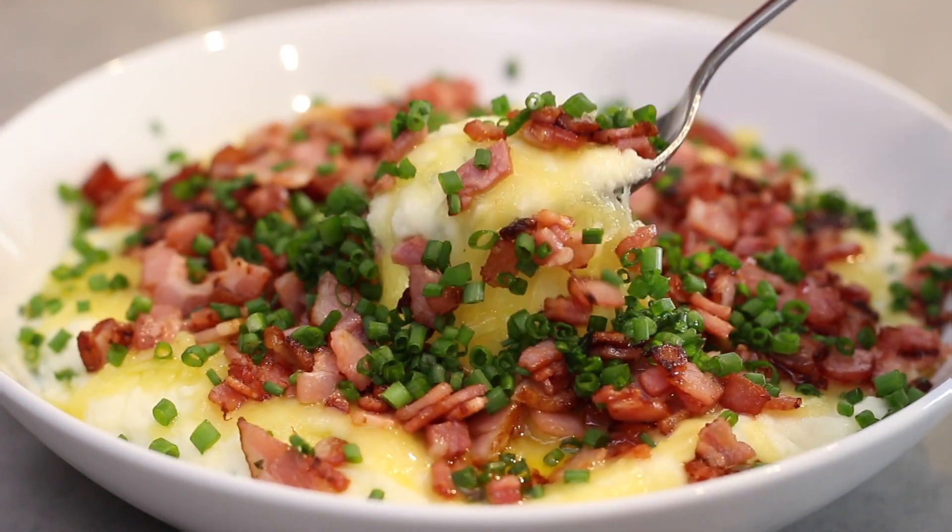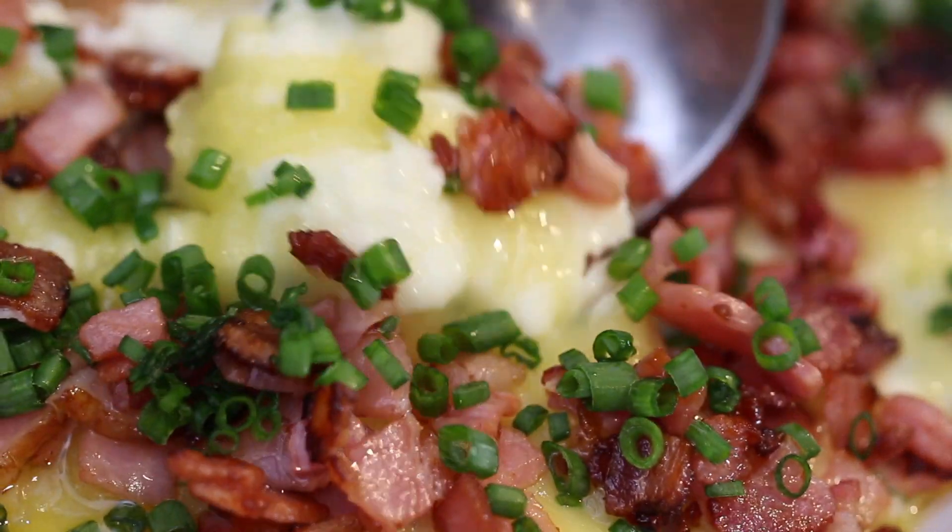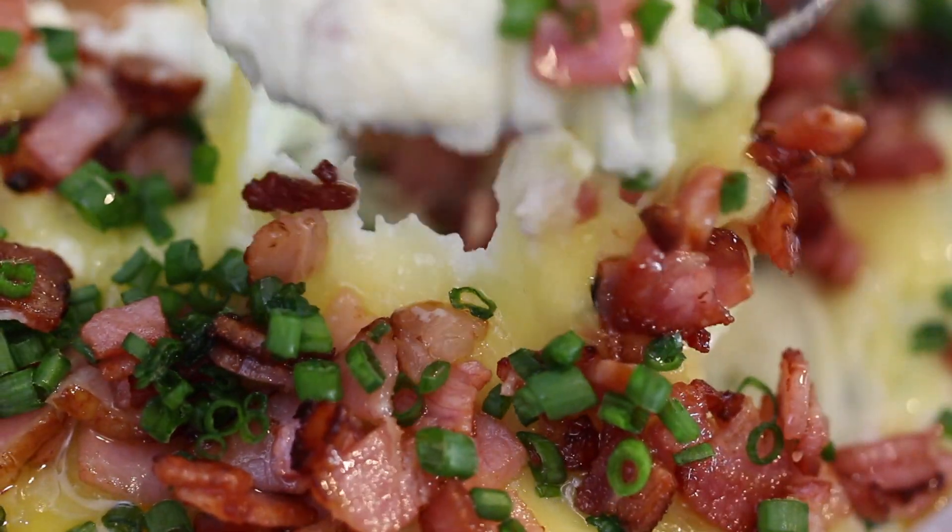This recipe will soon become a family favorite. Creamy cauliflower mash covered with melted cheese and crispy bacon. What's not to love?